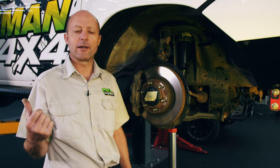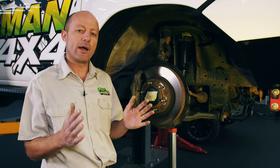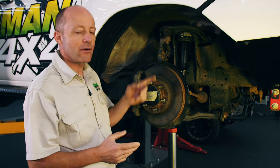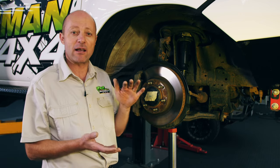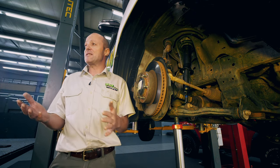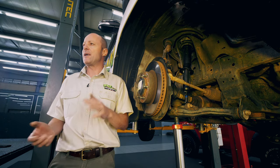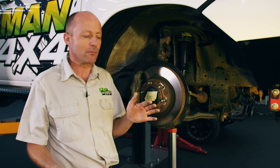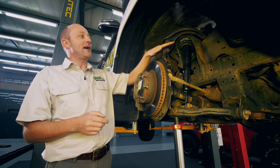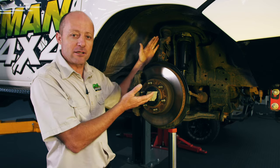Going back to our coil spring: 18 millimeters of wire thickness at 11 windings gives you a solidly compressed length of around 198 millimeters. You only have 195 millimeters of available space when the bump stop is just starting to come into play. What that means is that your coil spring under full compression becomes your bump stop — and that's solid metal, not a soft rubber bump stop. Something is going to break. That demonstrates the core issue with fitting a suspension spacer on top of the strut when it comes to fully compressing the suspension.